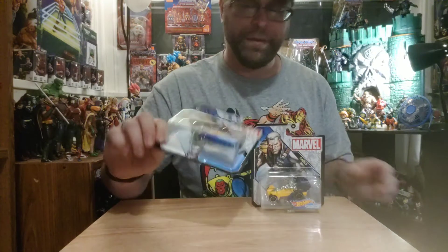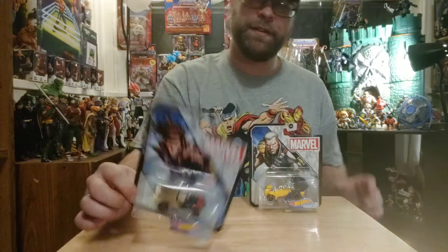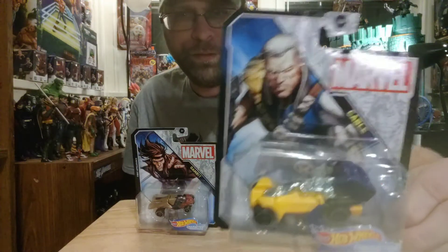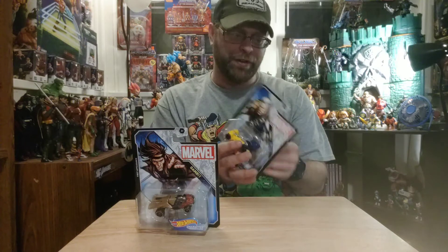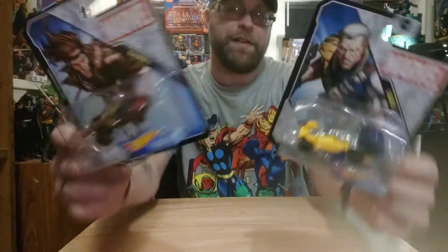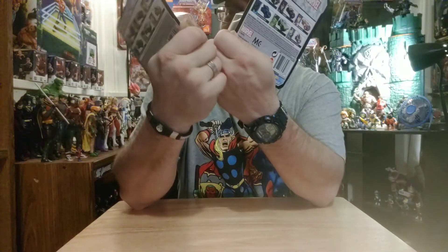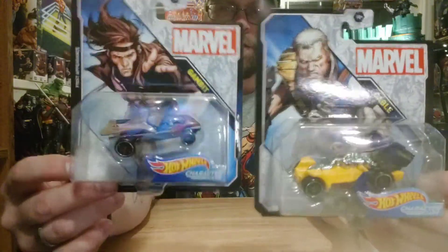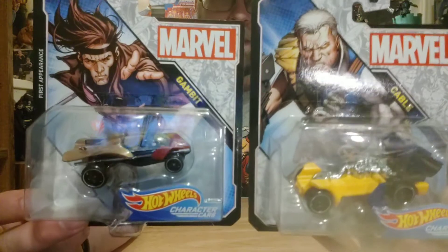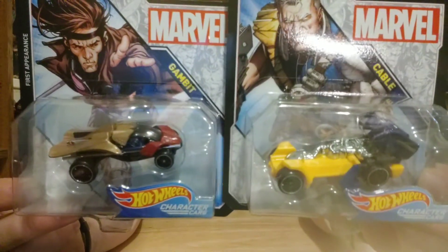I went to the other aisle to look for the party van and found these instead — Gambit's got a car, pretty sweet, and Cable's got a weird-looking car but it's pretty sweet too. I'm only really into these for the cardboard packaging, honestly. The cars themselves are kind of whatever to me — there's nothing special about them — but the packaging I really like.